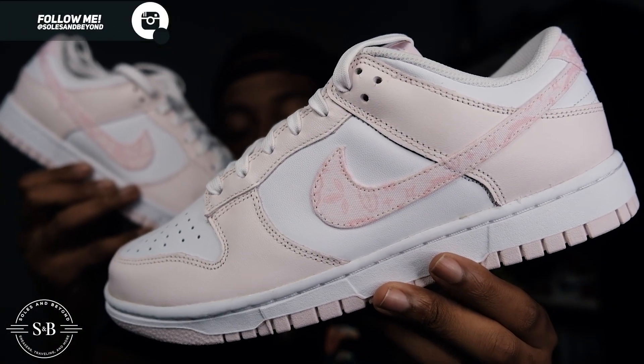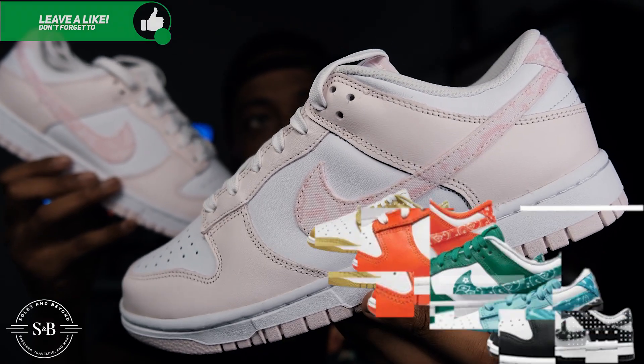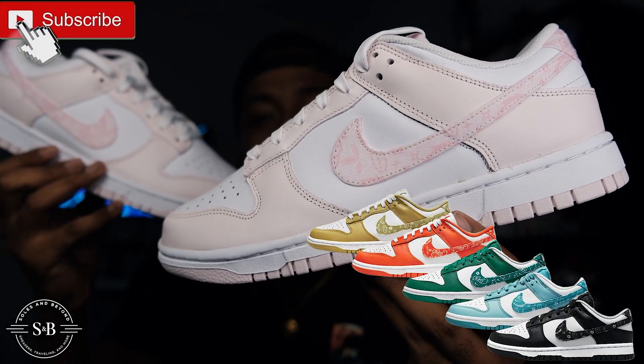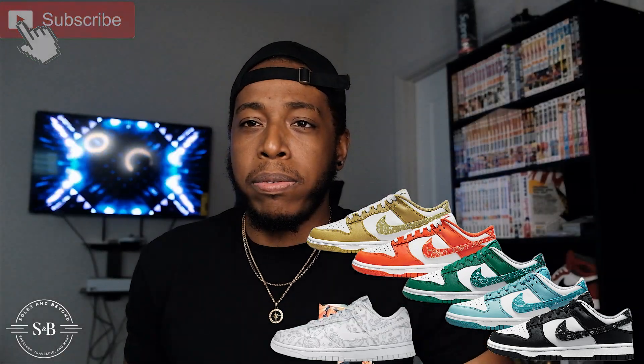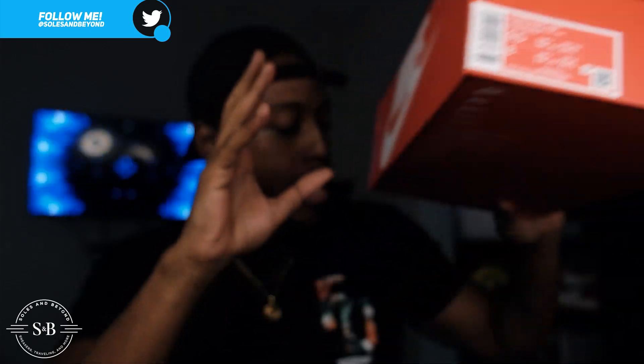Here you have it guys — the Women's Nike Dunk Low Pink Paisleys. It released in multiple colorways; I think the first set was blue, then they released black, orange, and green as well. They also released a women's exclusive — I don't think it dropped in the US just yet — but it was all white with Paisley all over the shoe with just a regular white Nike swoosh, which is pretty cool. The box is your standard red box. Colorway is White/Pearl Pink/Mid Soft Pink, in a women's size nine and a half, men's size eight.